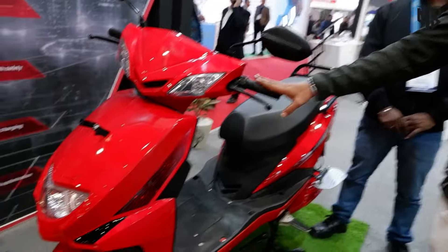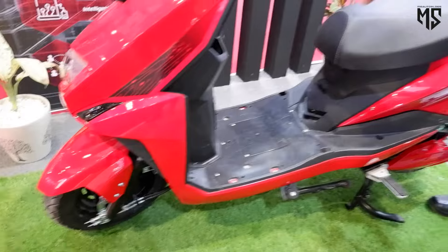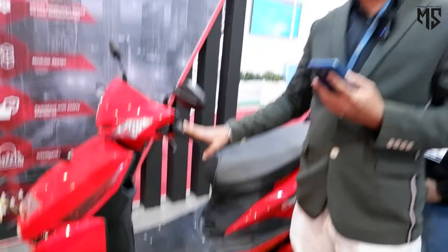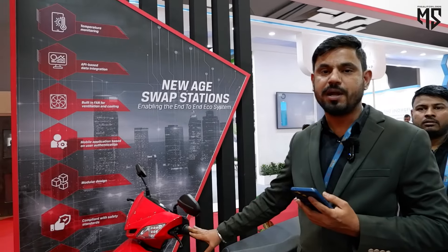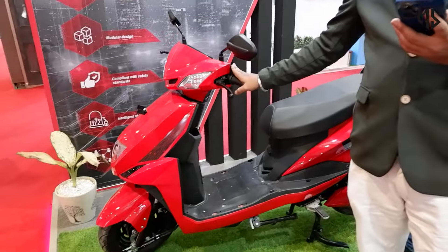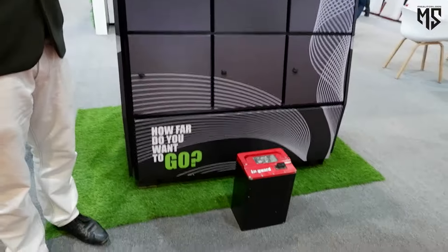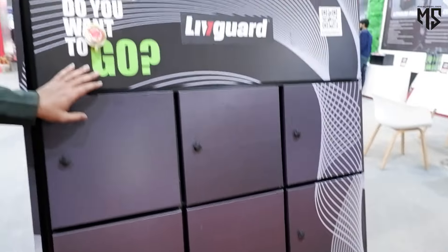You can purchase our complete vehicle at 40% discount. You don't need to purchase the battery along with the vehicle, which will benefit you on the costing part as well as your services of the battery and replacement of the battery. You will just purchase the vehicle and you can have the subscription part with our company so that we can provide you the battery and the battery swapping process.